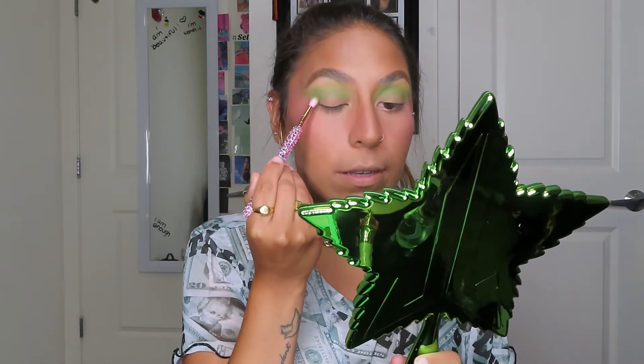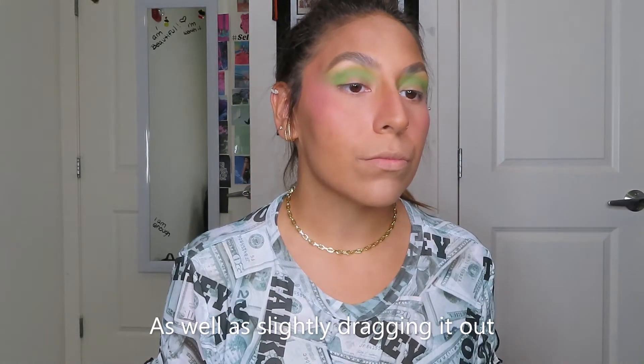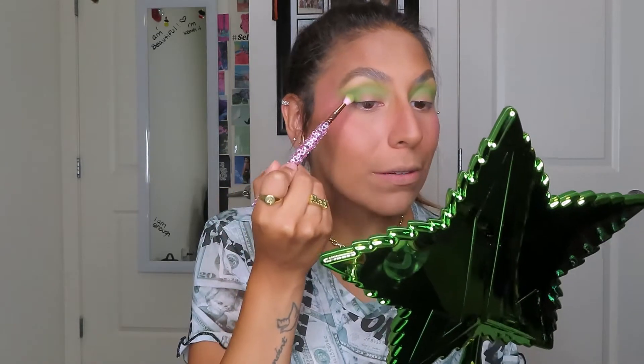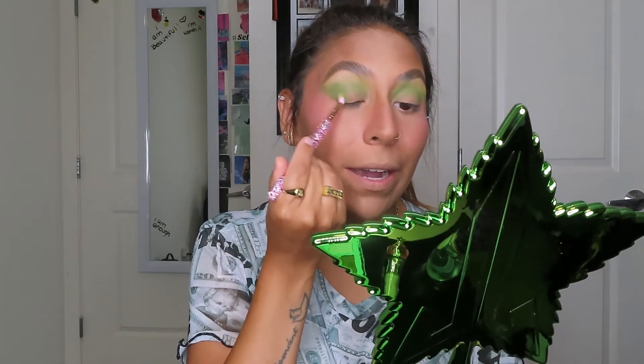Now moving on to the next shade, I'm gonna dip into this one over here called Equity, applying that on an E22. I'm gonna focus this on the outer half of my lid and crease. I swatched this shade and I don't see that much of a difference from Make It Rain right now — let's just see what happens when I build it up. It's very subtle, she is there, but I couldn't even tell at first. So I went back with Make It Rain and Chameleon Fetish so that everything blended together a lot nicer.